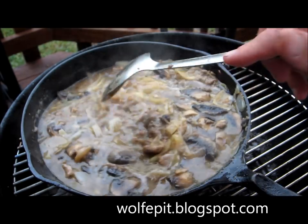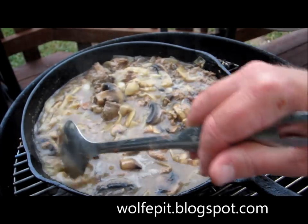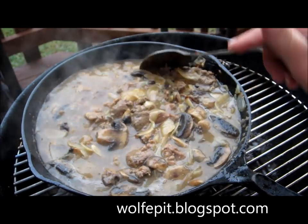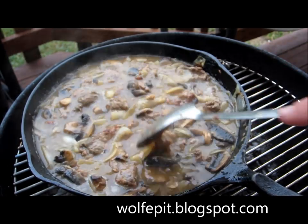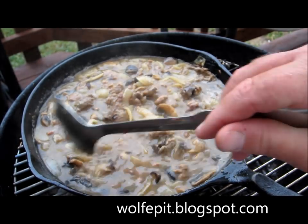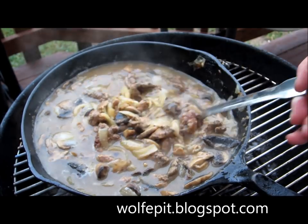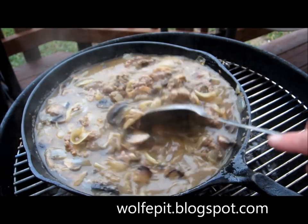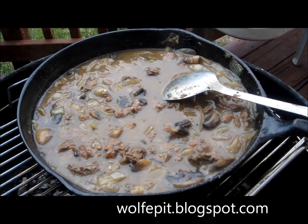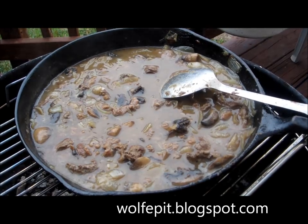The liver and onions have been simmering for about 15 minutes. It's about time to eat.